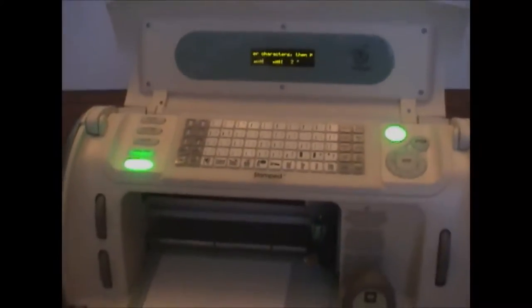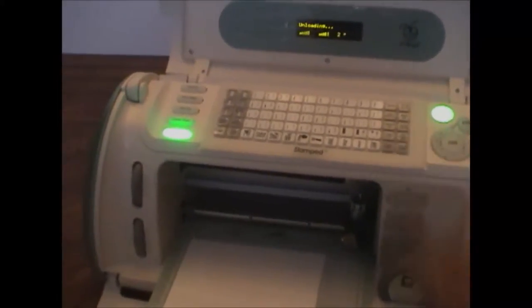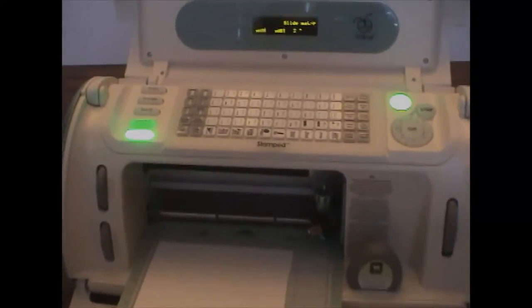If the cut has not gone all the way through, I can come back here and press cut once again, as long as I have not unloaded my mat. It's very important to return to design first — then the Gypsy lets the Cricut go, so you can press load mat from your Cricut. That's why I like to have the cartridge in so I can check for the cut. Now that I've made sure it has cut all the way through, I will unload the mat and see how it has cut.